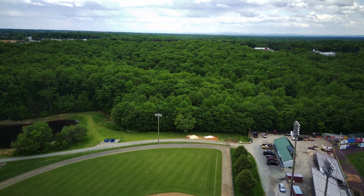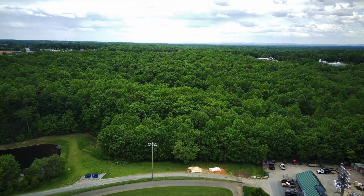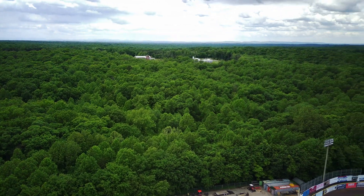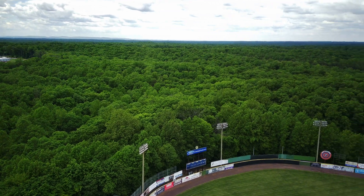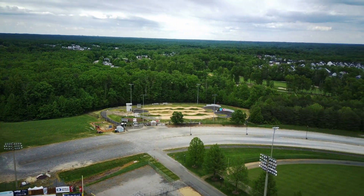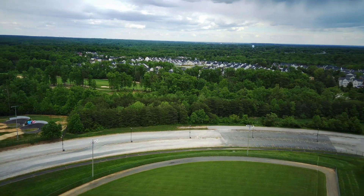Another thing I noticed is that when I switch over to the sunny white balance profile it kind of messes up the image for some reason — I just didn't like it. I'm leaving it in auto right now. Today I'll be using the cloudy profile anyway, but on my last flight the sunny profile did not work well.